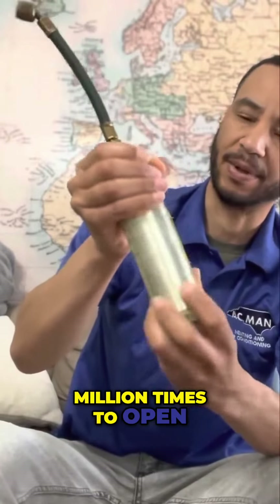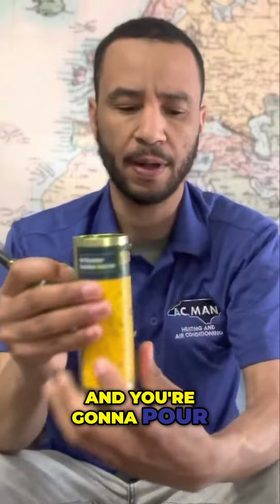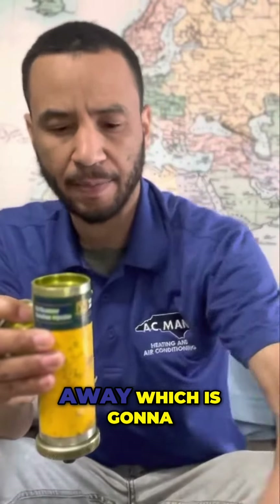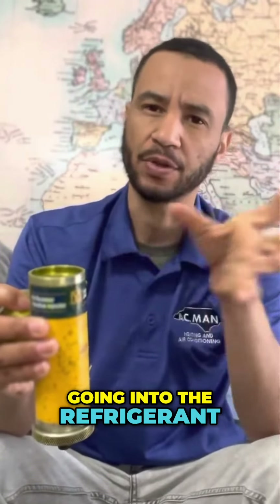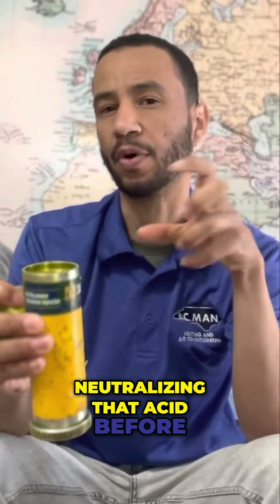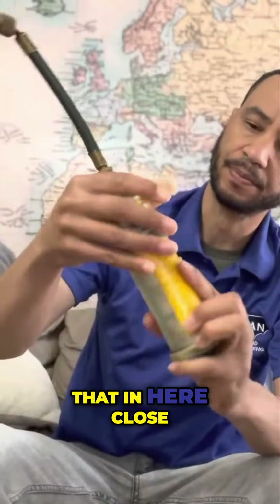Spin it like a million times to open it — boom — and you're going to pour the solution in here. If you're using Acid Away, it's going to neutralize the acid that's in the refrigerant system. It's going into the refrigerant and neutralizing that acid before complete damage is done. Pour that in here and close it.